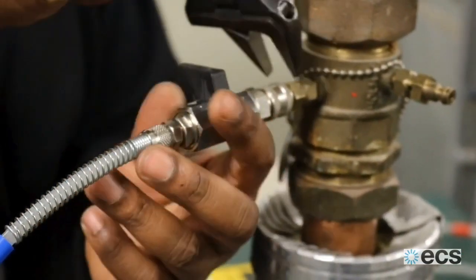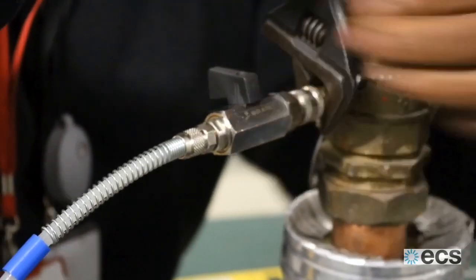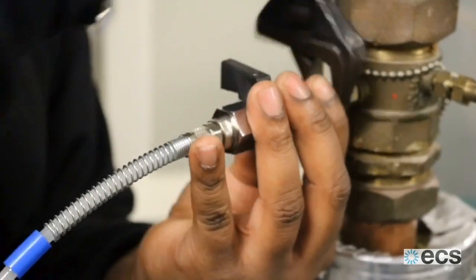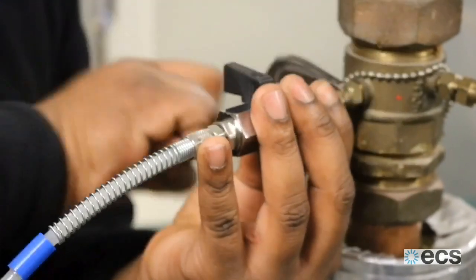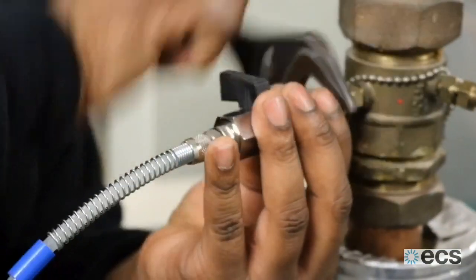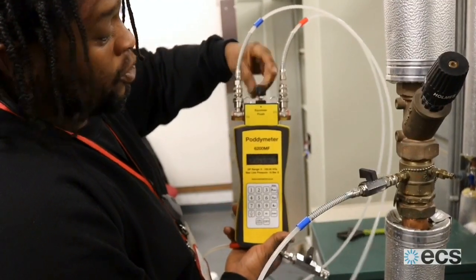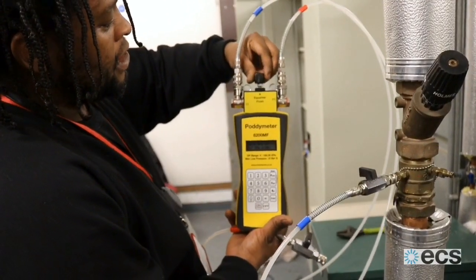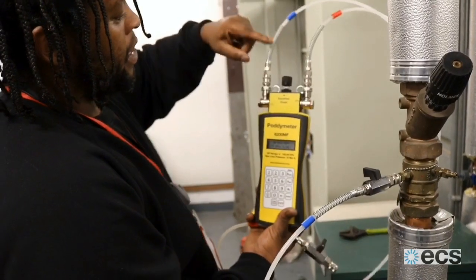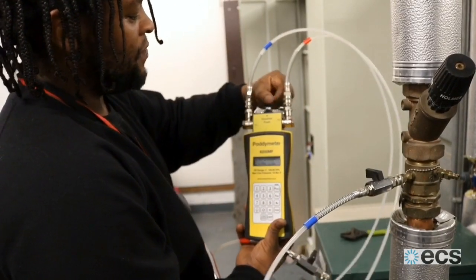To open the valve, I twist this nut on the inside and hold it in place. You get a little bit of water coming out but it stops. There's your equalising or flush line. When you open it, it opens the whole chamber.